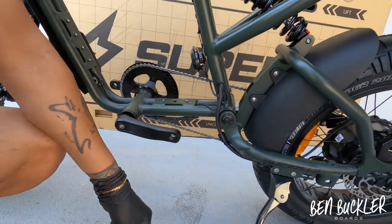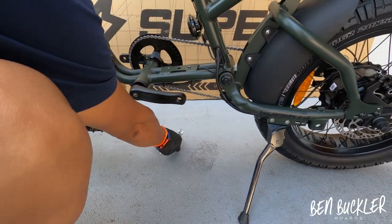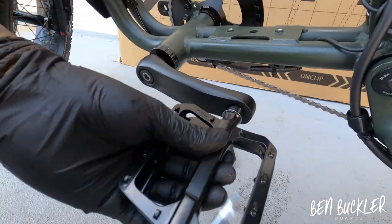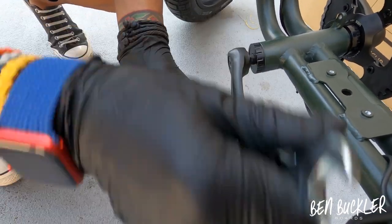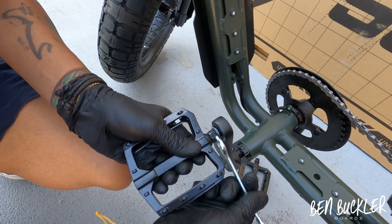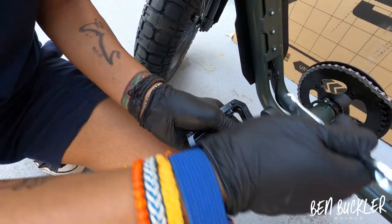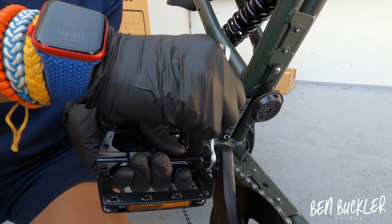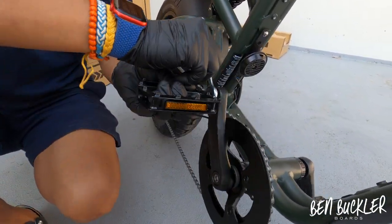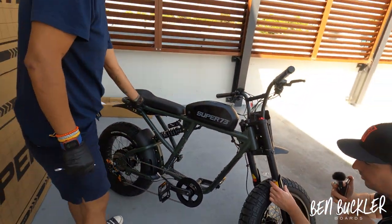There are washers that need to go onto the pedals — they're zip-tied to the pedal so snip them off, one for each pedal. The shiny side of the washer goes against the pedal, then you start threading it in. Be very careful and take your time here because some customers have cross-threaded these threads before. You have to apply pressure on the pedal while using the tool to screw it in, keeping it perpendicular with the crank arm.